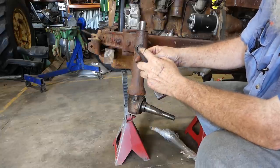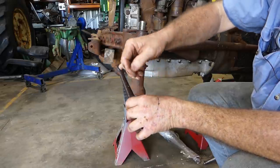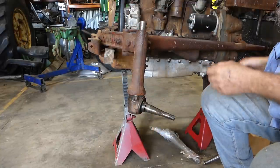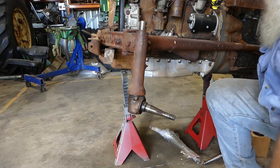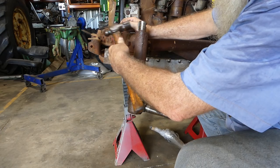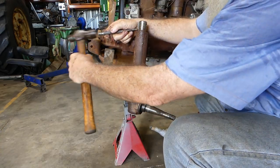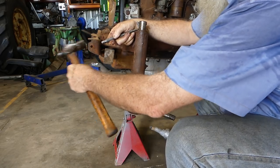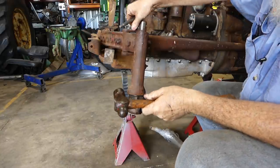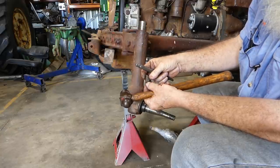That looks in good order. What you're looking for here too is in the taper — make sure the taper is good. If this pitman arm and the steering arm were good, you have nothing to worry about. Now we're going to get this key out of the way. You can do that with a punch either way. Don't lose that — you can use it again. There's no reason why you can't if it's nice and parallel up the sides and it hasn't been butchered.